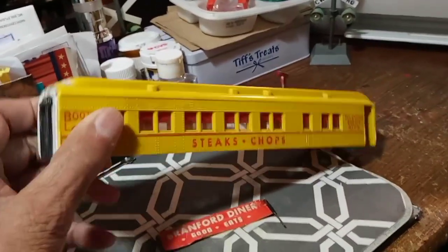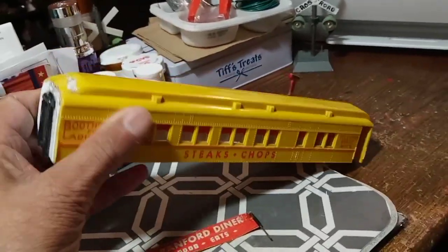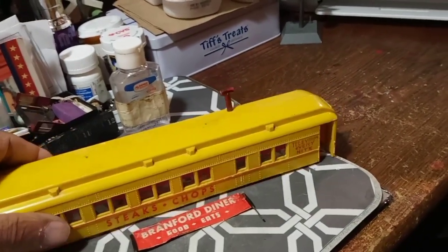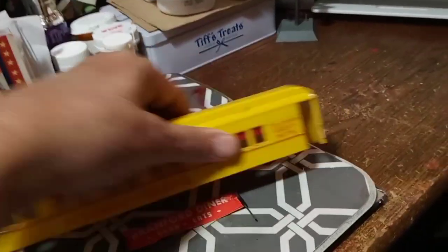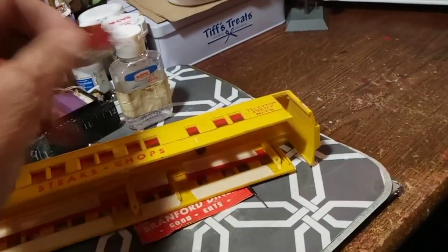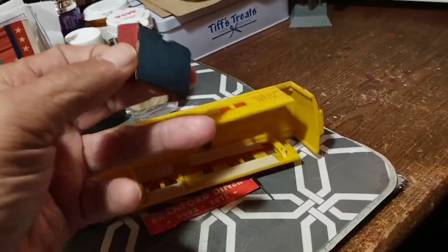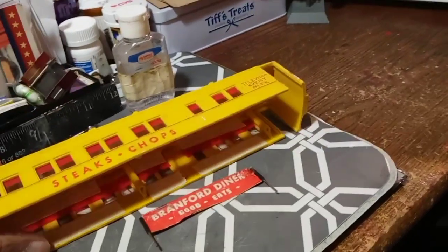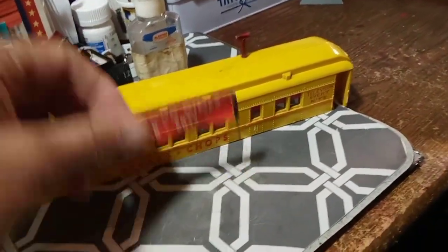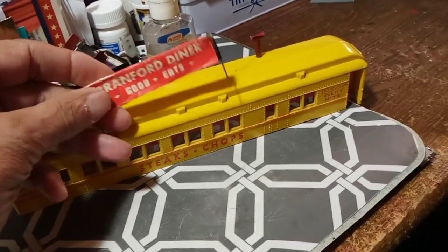Now the problem with this one: first of all, it does not have its own platform. I do have the door inserts for this — they're right here, so we do have them. We don't have the antenna, but we do have the original Brantford Diner sign.